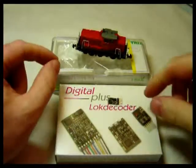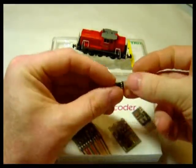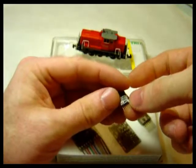Fitting Lenz's 6-pin silver mini decoder. They've got the decoder here, and pin 1 is marked with a little silver dart.